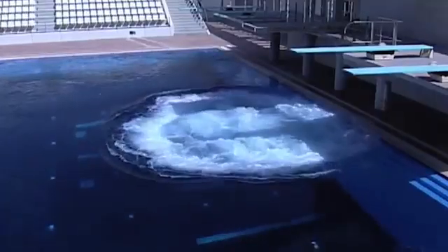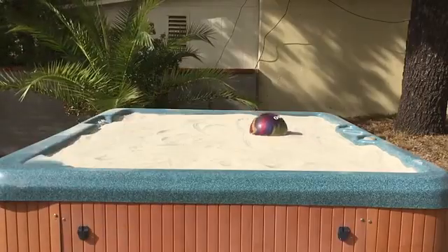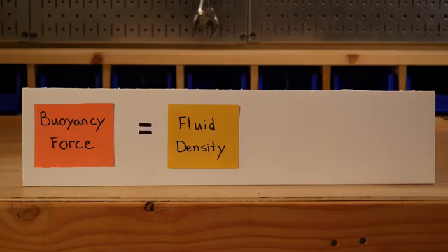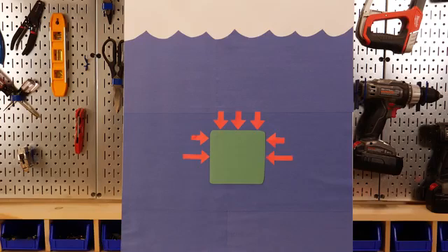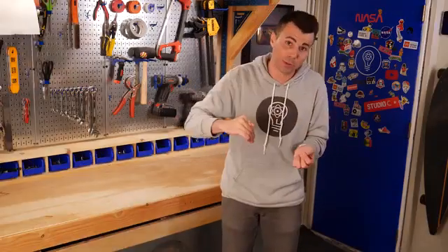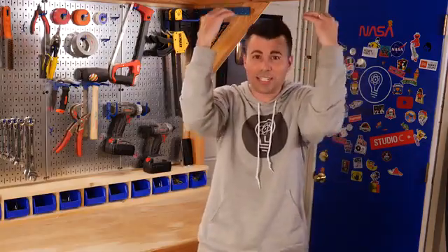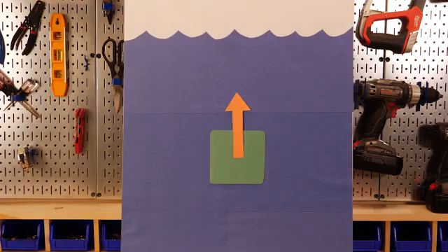This is also the reason sometimes you'll see pools pumped with air to cushion the landing for divers. Now, some stuff floats in the sand and other stuff sinks — this has to do with the buoyancy force, which is a function of the density of the surrounding fluid and the volume of the object itself. Whenever an object exists in a pressure gradient, there are forces from pressure pushing in on all sides, but they push a little bit harder the deeper you are — which is why it hurts more to be the bottom guy in a dog pile, or why it hurts your ears more the deeper you dive in a pool.